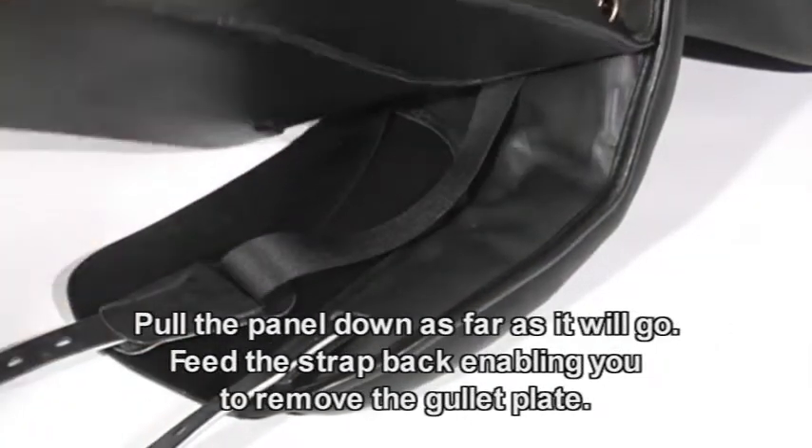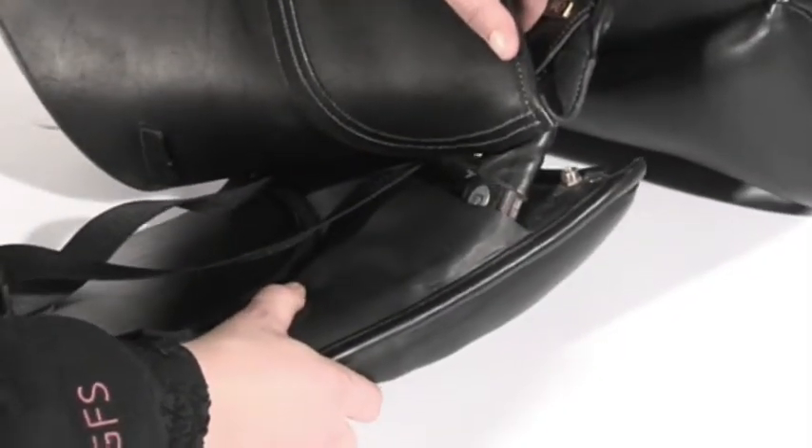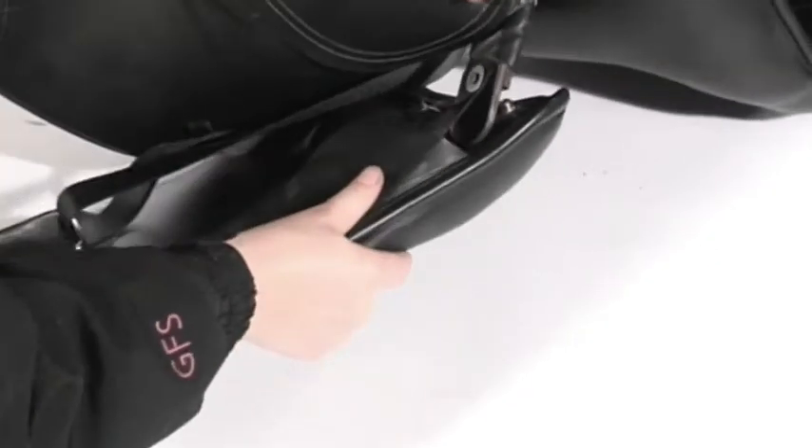If your saddle has a strap attached to the point, firstly pull the panel down from the point as far as it will go. Then feed the strap back into the panel to allow the point of the tree to be released enough for you to be able to remove the gullet plate.